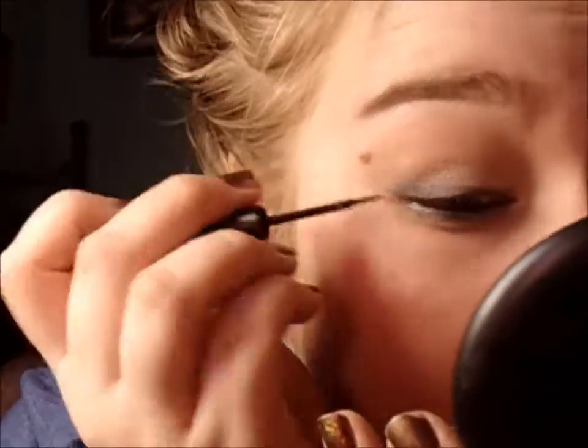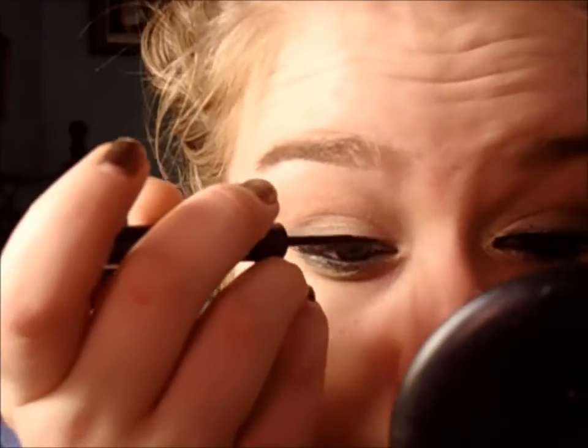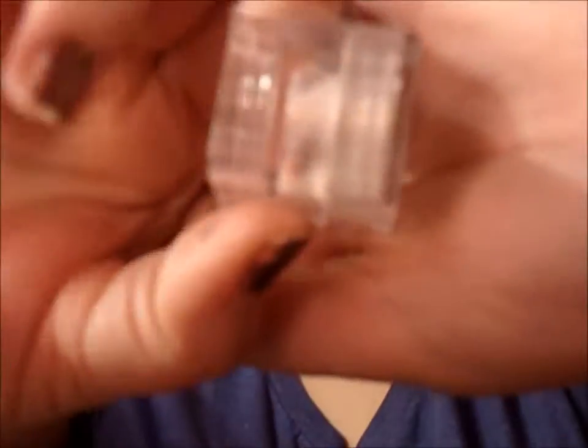I'm going in with the Balm's Schwing Liquid Liner and putting it right at my lash line. I am not making a winged liner and I'm keeping it very thin. I'm just taking a smudger brush and going in with Gunmetal and Crepe from the Naked 1 palette on the outer half of my eye where the liner is to darken it, and then taking a 217 brush and blending it going upwards to darken my crease.